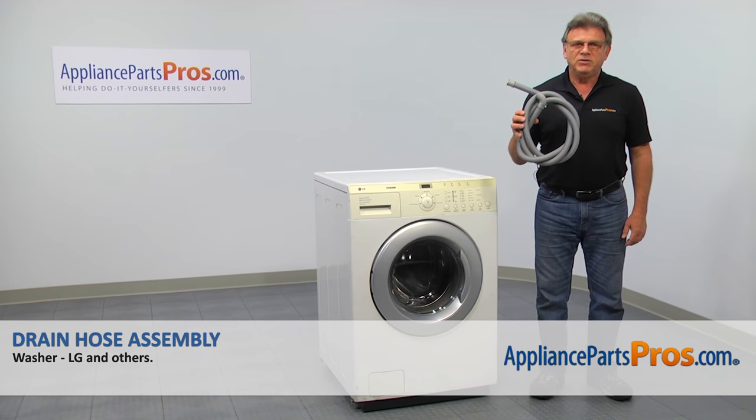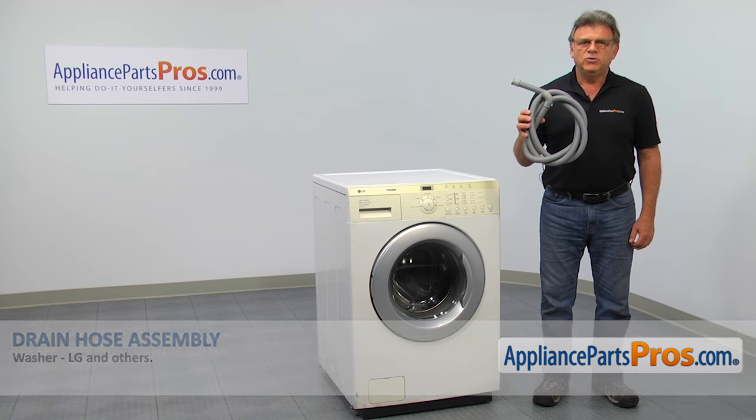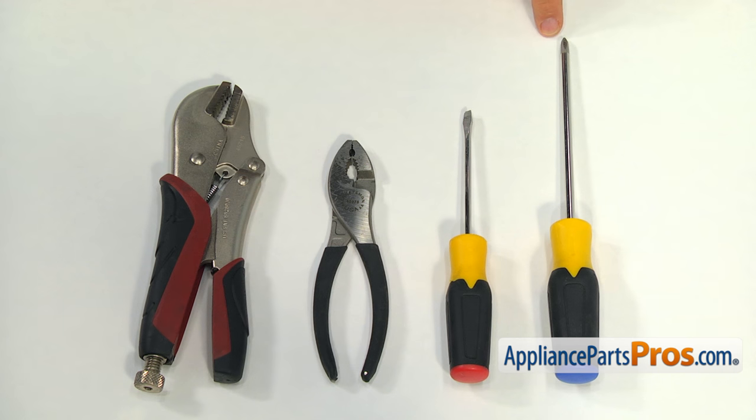In this video, we'll show you how to replace the drain hose in an LG washer. It's going to be a very easy repair and should only take a few minutes. For this job, we're going to need a Phillips screwdriver, a flat blade screwdriver, a pair of pliers, and a pair of locking pliers.